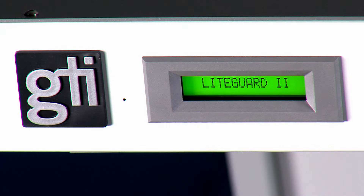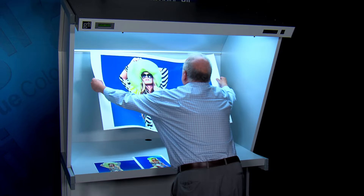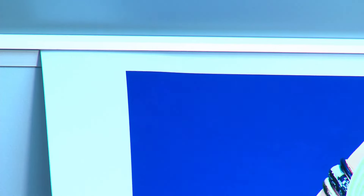Light Guard 2 lamp usage monitoring lets you know when the viewing station is warmed up and when it is time to relamp. A print bar is also included for quick and easy viewing of artwork.